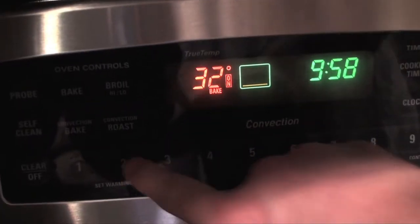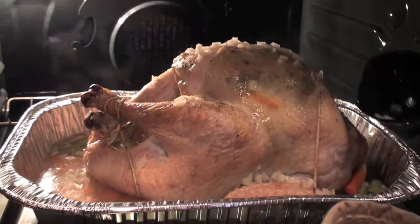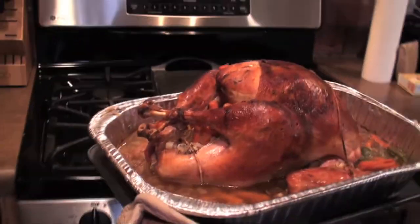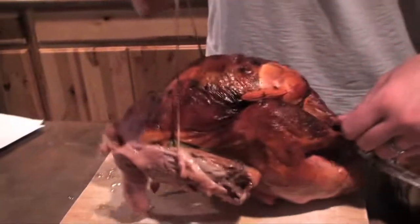As soon as the bird goes in the oven, change the temperature to 325 degrees. After an hour, baste in juices and repeat every 20 minutes. After about three hours, your turkey should be done. Stick a meat thermometer into the thigh to verify that the turkey reached at least 180 degrees.